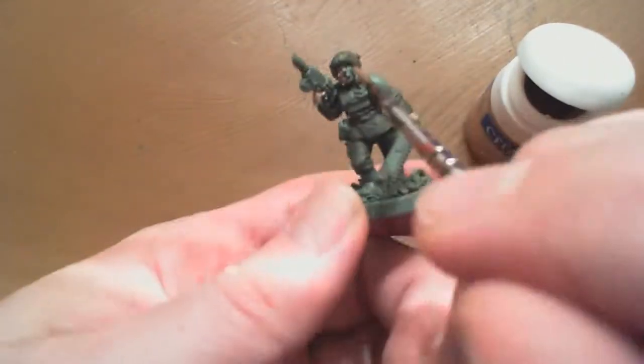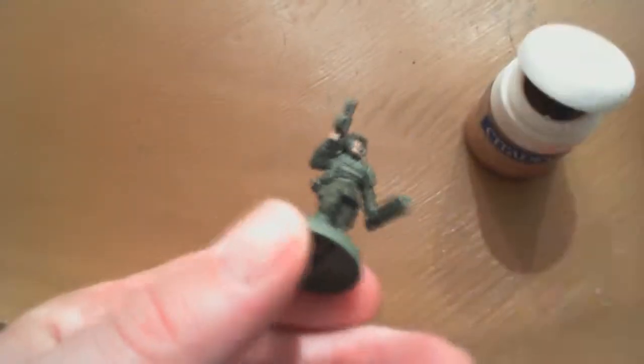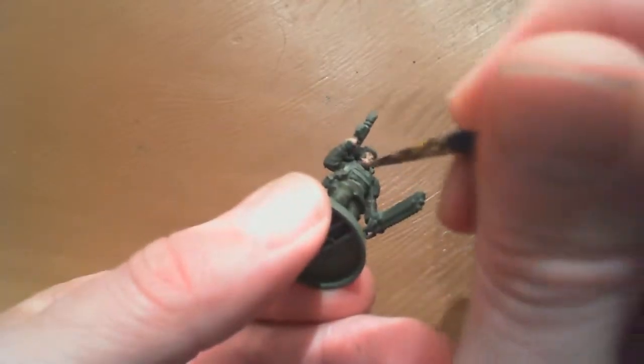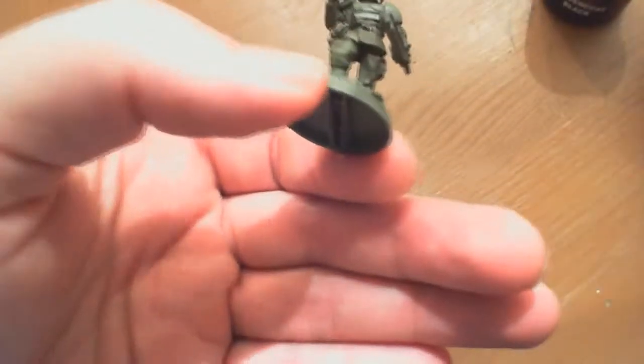It makes you feel like you're making some progress on an otherwise daunting task when you're painting 50 of these guys. A little bit about myself - I haven't painted in three years, this is the first time I've actually sat down to paint, so bear with me. We'll see what kind of results we get in the end.